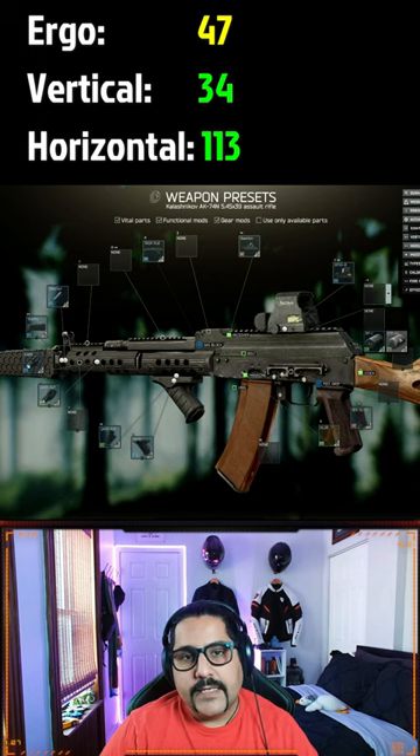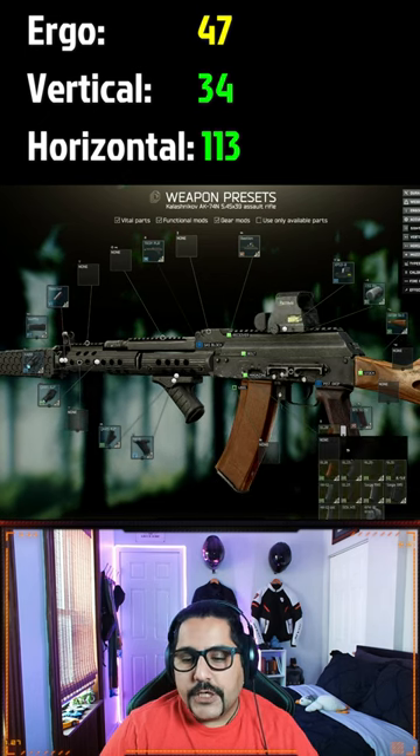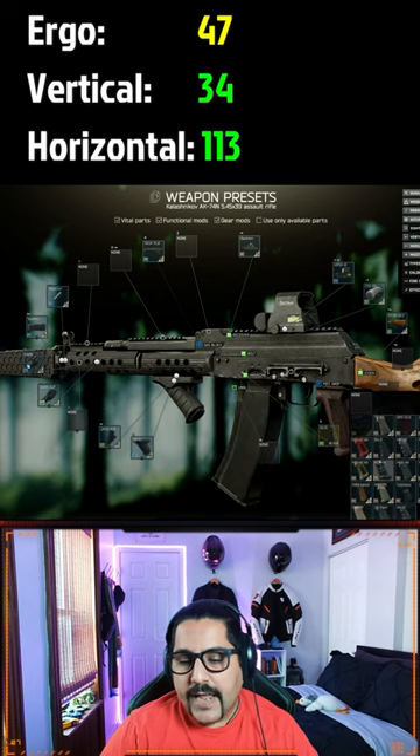Then add the CSS AK charging handle, change your magazine to the 6-300, and your pistol grip to the AGS-74.